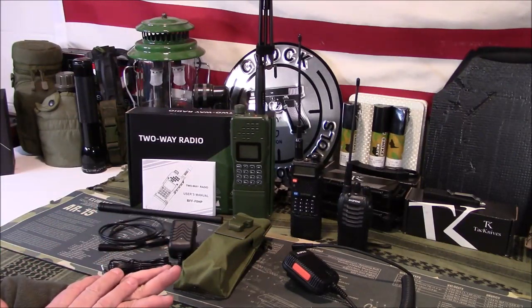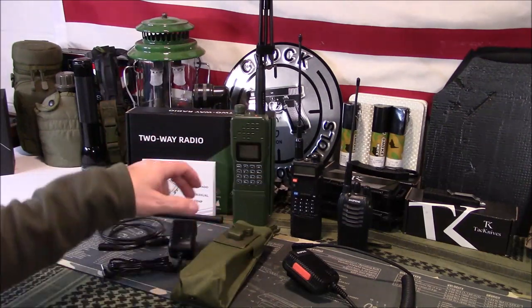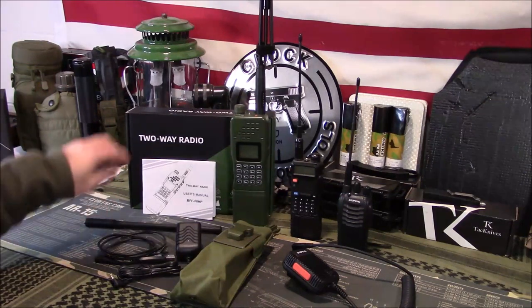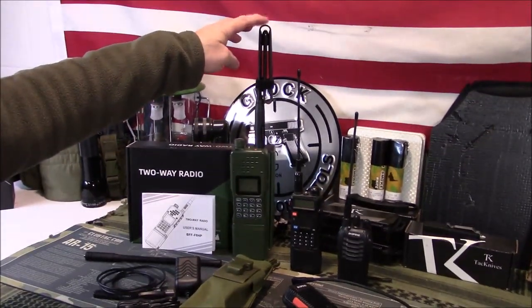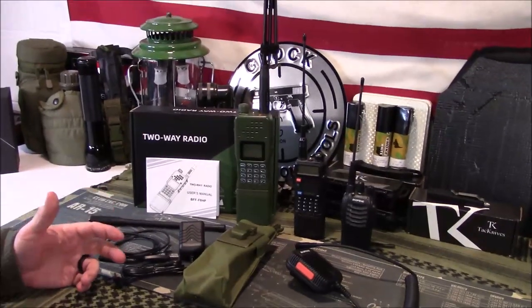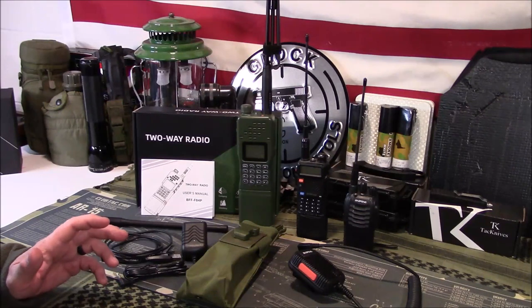Here's what came in my package: the radio itself, a case, a charging cable, a programming cable, a rubber duck-style antenna, and then a tape tactical-style antenna. That's what came with the package. You'll also obviously get a user manual, which I did. Here's the box it came in.